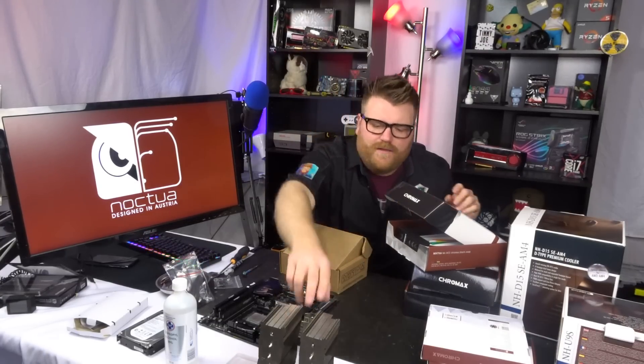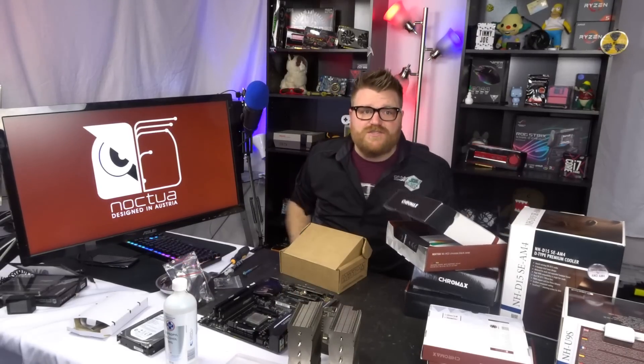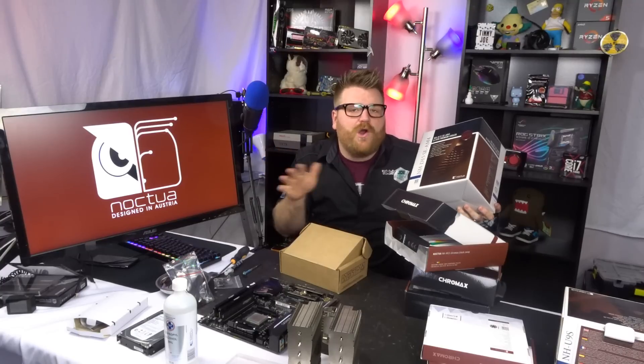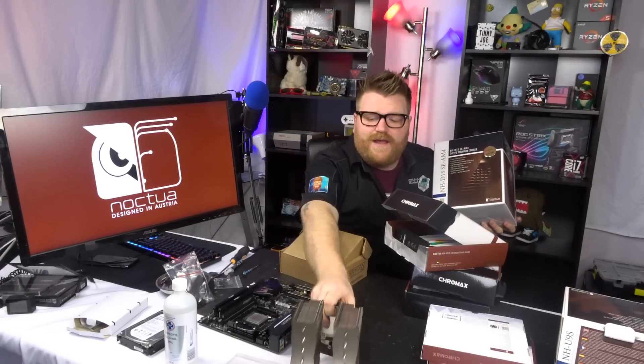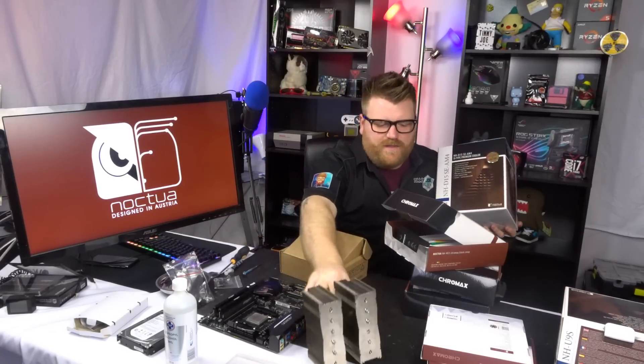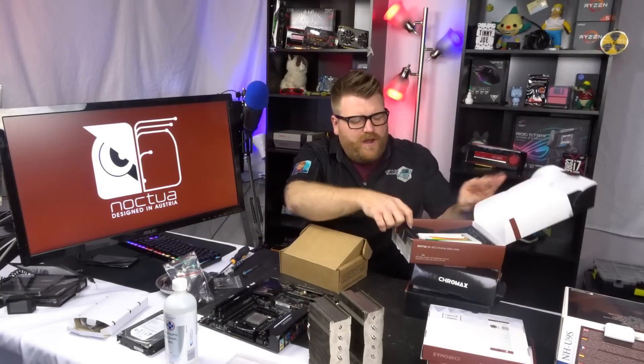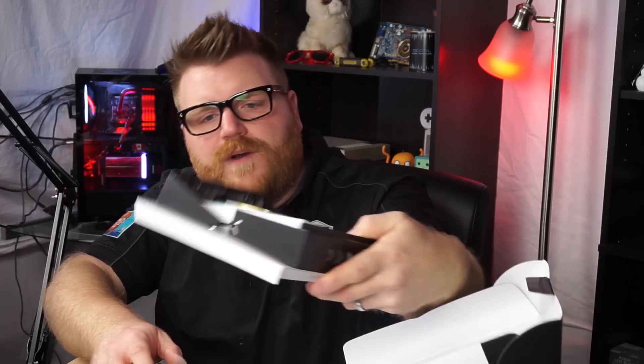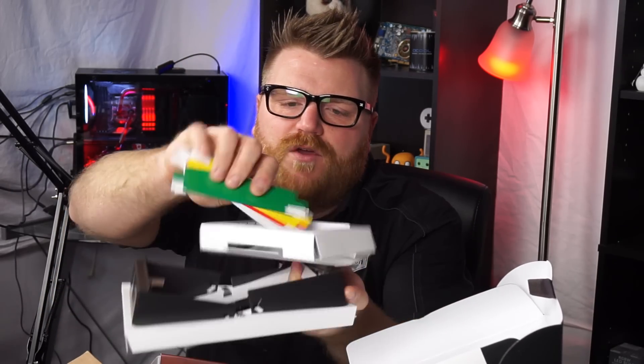I don't care about RGB or how it looks, but because they sent all of this — way too much stuff — we're going to check it out. The NH-D15 is one of the best air coolers you can buy, bar none. It's huge but accommodating — there are little spots so the RAM doesn't get in the way. They sent me a version that lets you alter the colors on the top with little inserts, plus the white version and the black version.